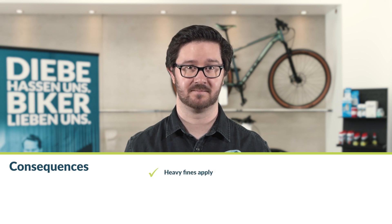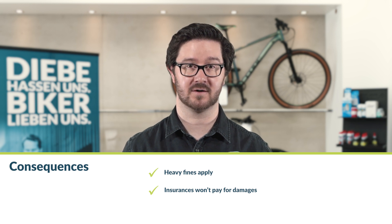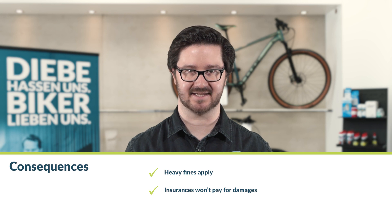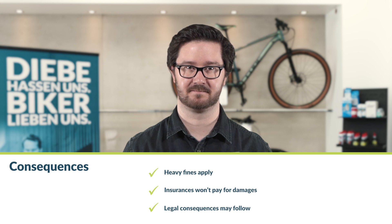Always keep the following in mind: the maximum limit of 25 kilometers per hour is a condition for not needing a license plate, insurance, or driving license as an e-bike rider. A tuned e-bike automatically becomes a moped — meaning you are riding a vehicle that would need registration and insurance but has neither. The consequences start with heavy fines if you are stopped. No insurance company will pay for accident damage. If you need medical treatment, you may have to pay some or all of the cost yourself. In general, you are liable for accidents with your private assets, and if you injure people you could be accused of negligent bodily harm and even sentenced to prison.